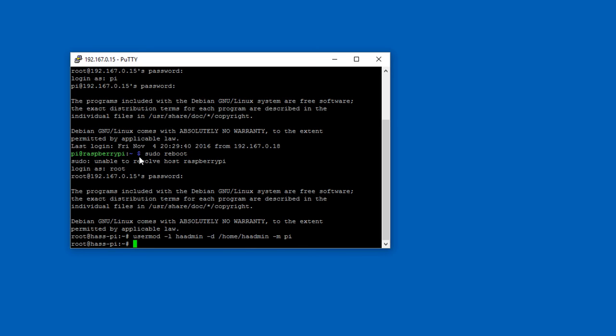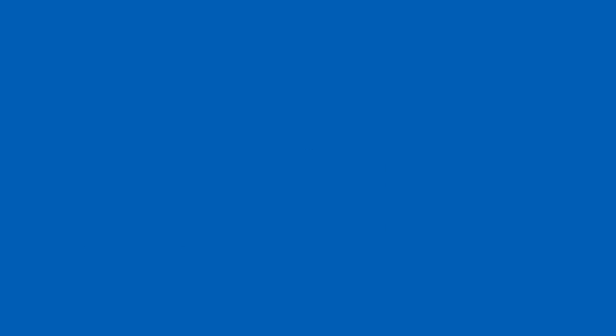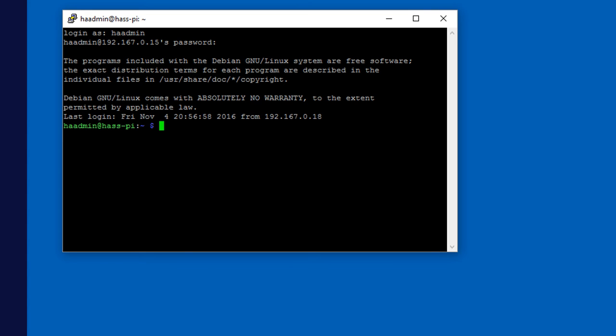The alternative would be to create a new user, but there are a lot of groups you'd need to add that user to. This approach is a bit easier. Exit out and log back in as the new user 'haadmin' with your password. You'll now see 'haadmin' in the prompt instead of 'pi' — that means everything we've done worked.